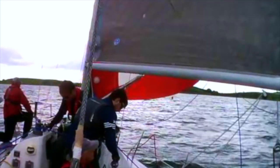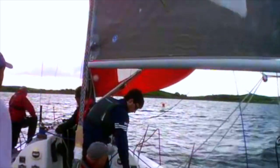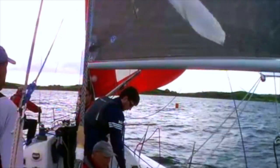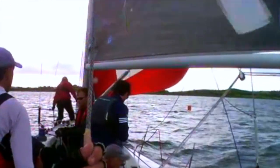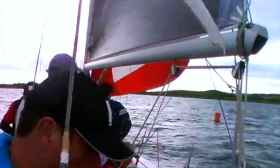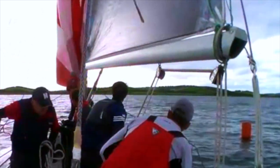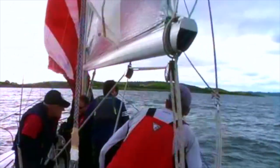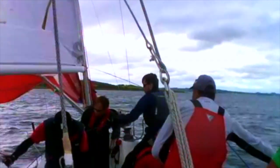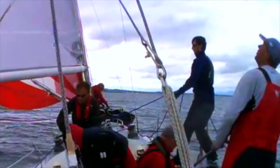Now that we've seen how it works in theory on the graphics, let's take a look at a practical example in our Mum 36, this time with the breeze coming left to right as we approach the jibe mark. The spinnaker trimmer gets the sheet freed up and eases the sheet as the skipper starts to bear away. The main sheet trimmer centres the main allowing the wind to blow the sail out in front of the boat, as they complete the jibe and release the windward sheet, trimming on the new spinnaker sheet, setting yourself up on the new jibe.